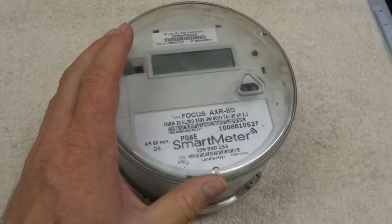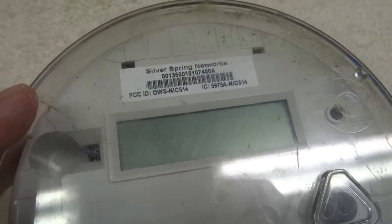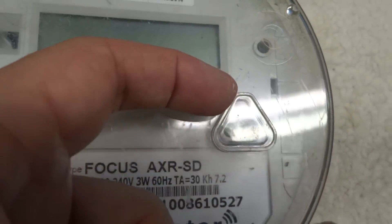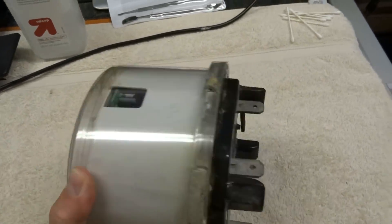These smart meters all talk to each other wirelessly, and there are FCC ID numbers here — you should be able to google that and get information like exactly what frequency they use to communicate. I noticed an opening in the plastic at the top; I'm wondering if that's an IR port where a tech can put a tool on the outside and communicate through that hole via IR to talk to the meter. There's also another port here that looks like banana plugs, possibly for diagnostics, but there's a plastic cover over it so you couldn't access that anyway.